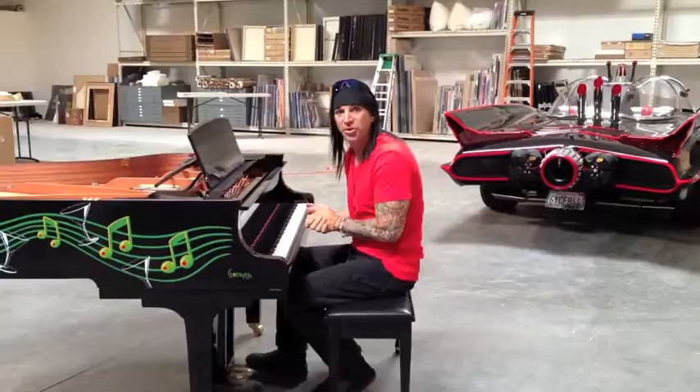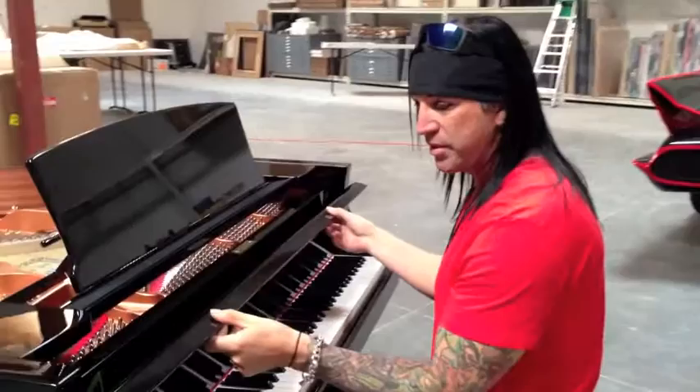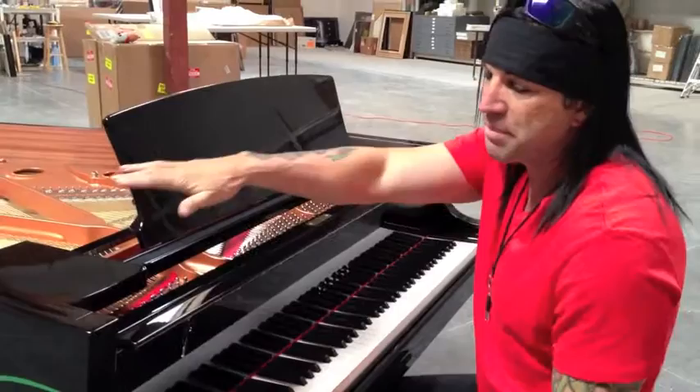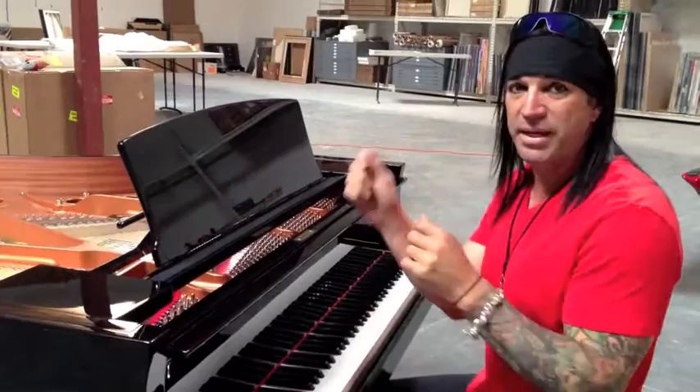Another little surprise: if you come a little closer, right behind this — when the piano is closed — I've got a couple more little hidden notes in there. You may also notice that the top of the piano is missing. I actually have a little surprise there. The top of the piano is over in this corner. It was dismantled to make it a little bit easier for me to paint it.